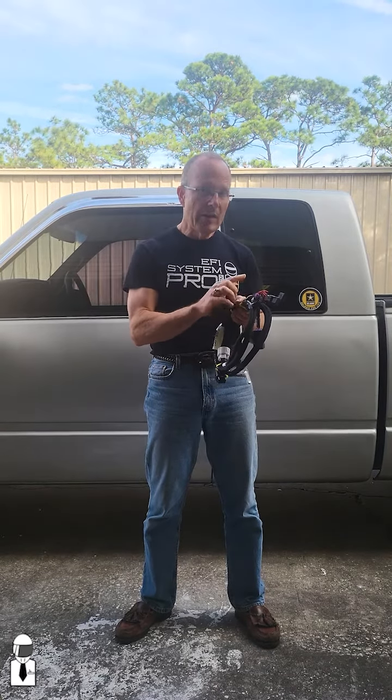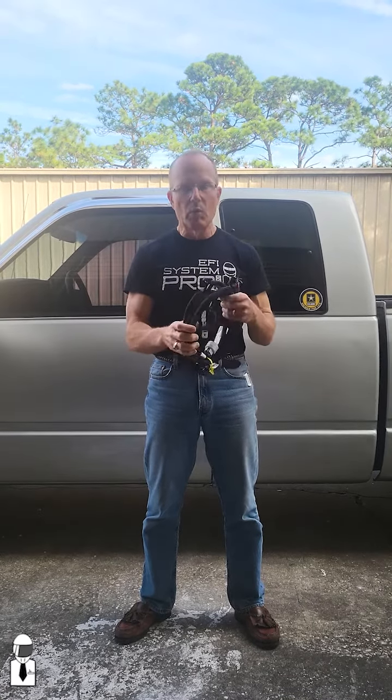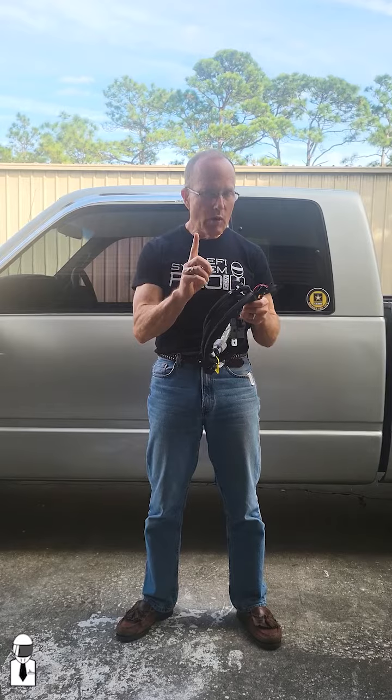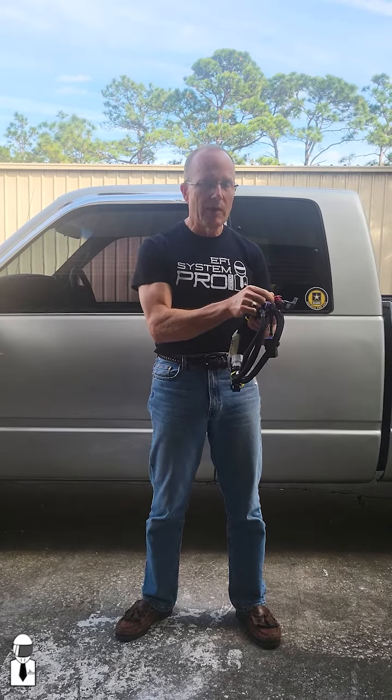GM users, this is the harness that's going to do the job for you. The most important wire in this harness is this little black ground wire. If you fail to ground this, or if it gets broken, you'll be driving around at maxed out line pressure, which will eventually destroy the transmission. Tip number one: be sure to ground this wire.